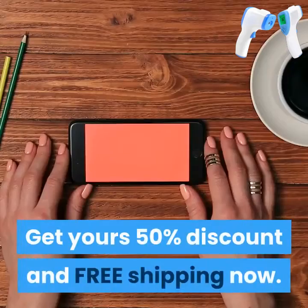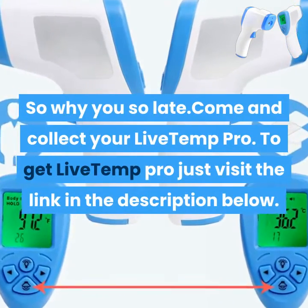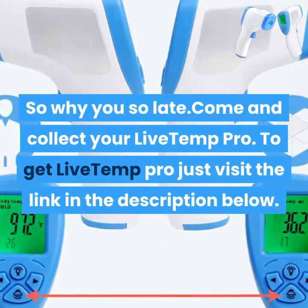Get yours at 50% discount and free shipping now. So why wait? Come and collect your Live Temp Pro. To get Live Temp Pro, just visit the link in the description below.